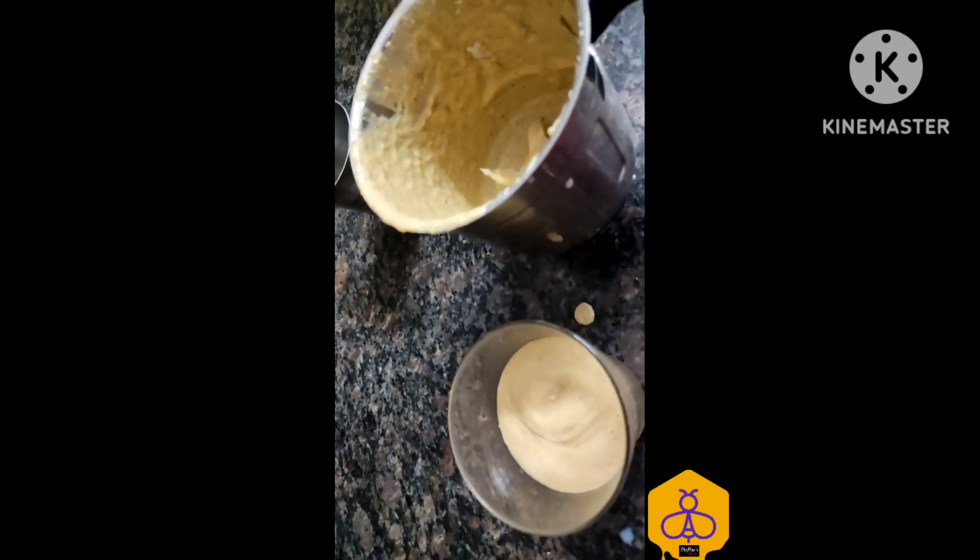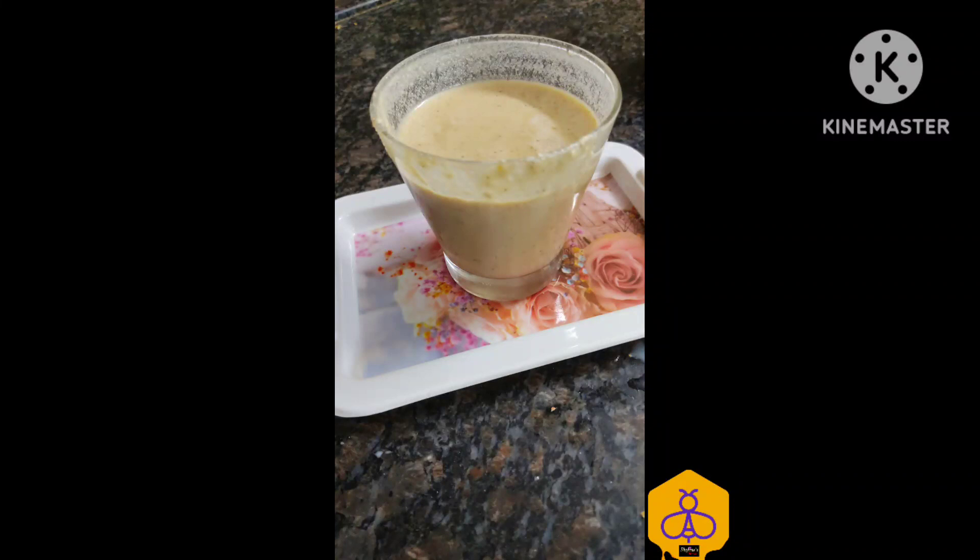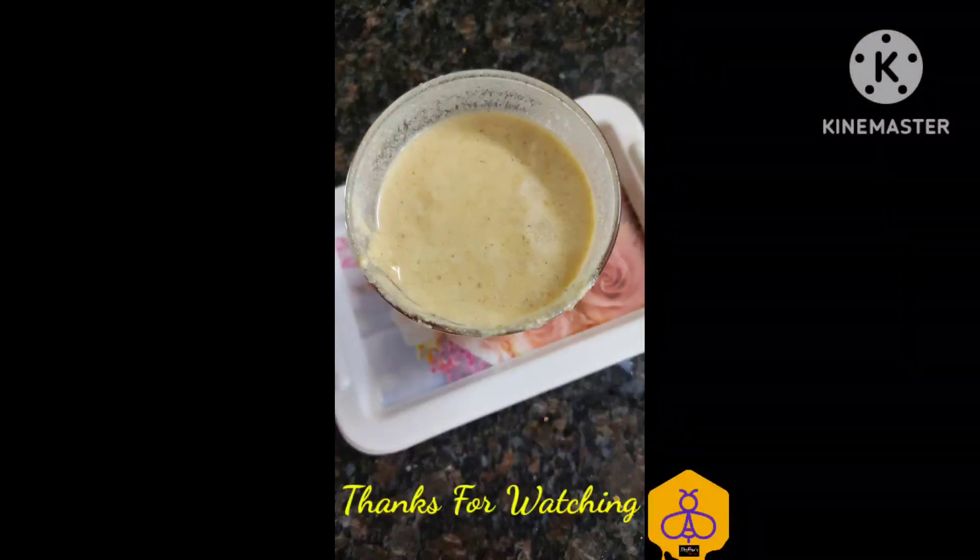Do try this milkshake and comment in the comment section. Mix all the ingredients together in the blender and blend. You need not add any additional sugar because I've added jaggery here. Do try this milkshake, friends. Thanks for watching, have a great day!